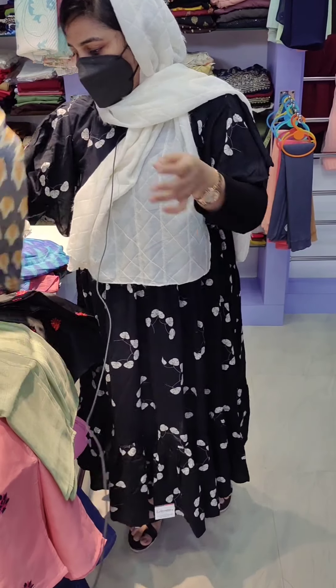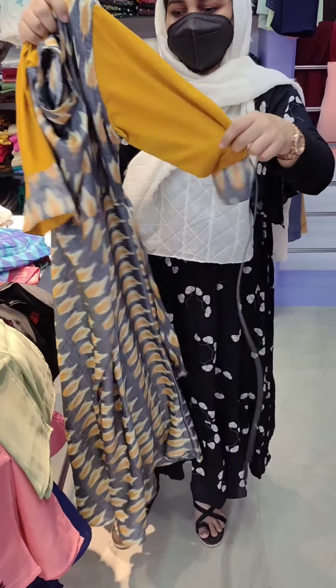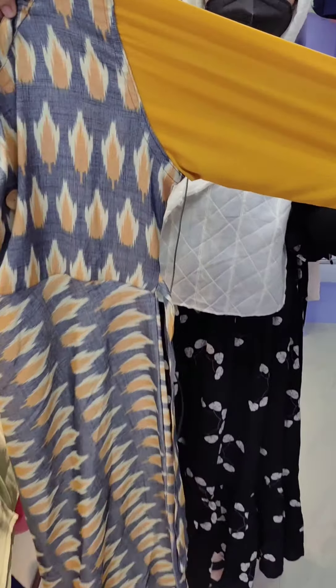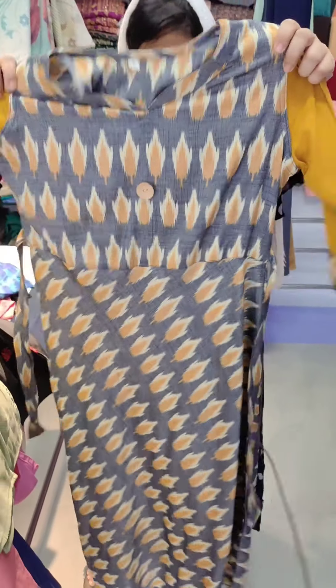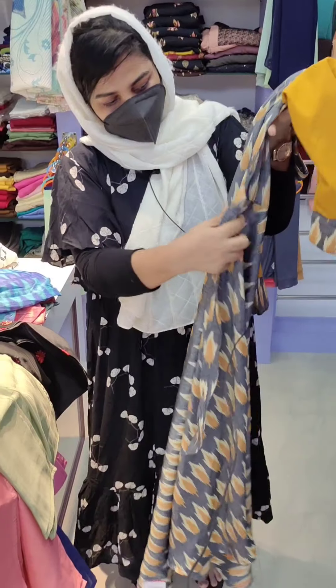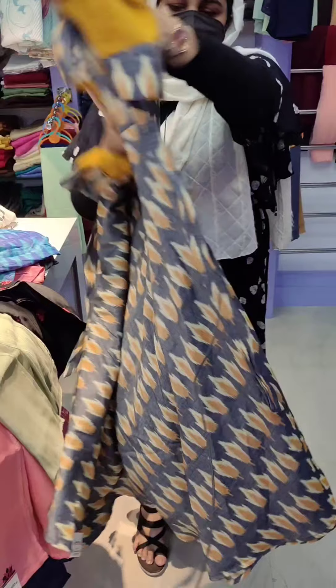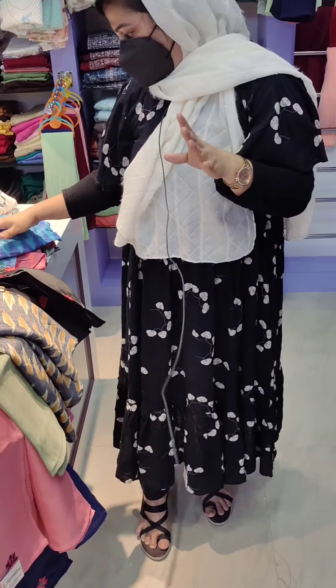This is the same pattern. The sleeve is the same style. The side design is also the same. Price is ₹250, and the same pattern continues across all these color variants.